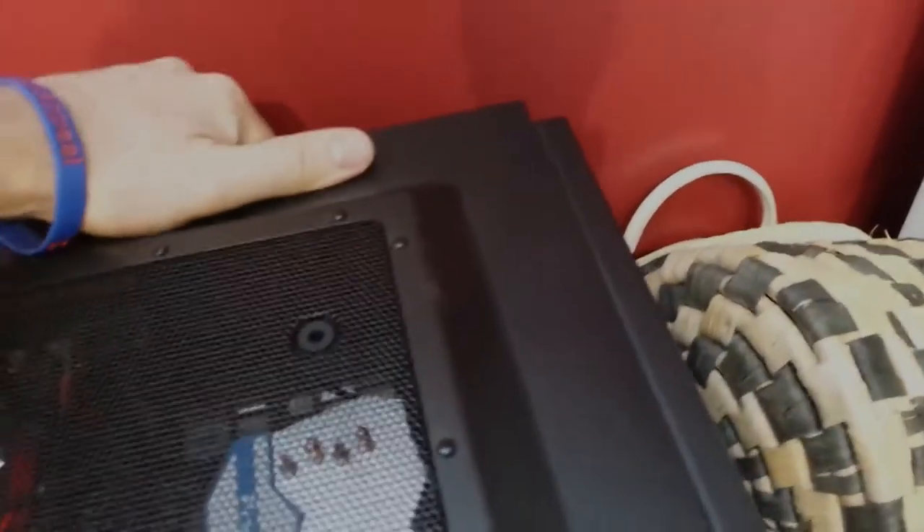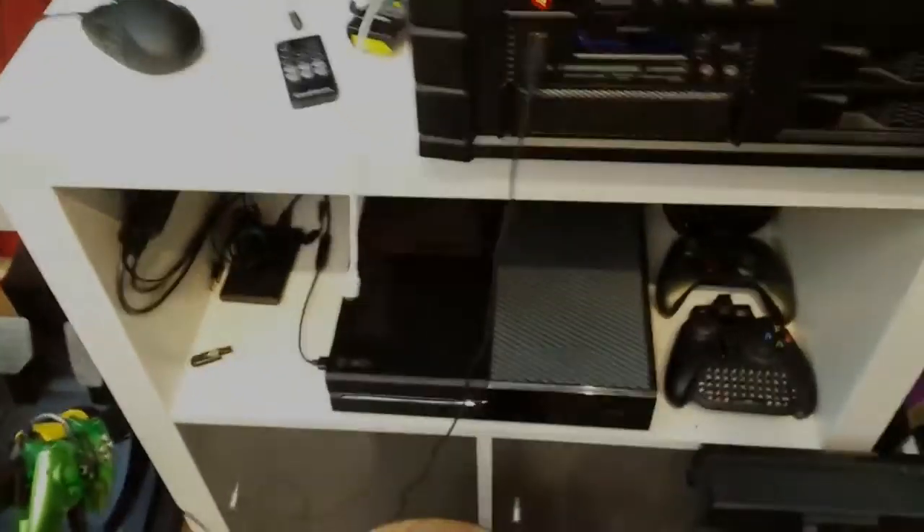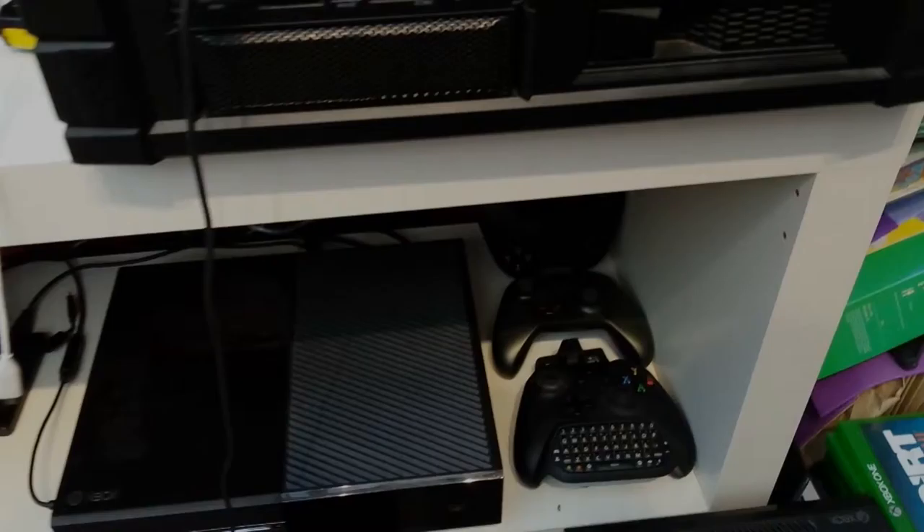I've got the Xbox One of course, I have a wired controller. I've got my HD 60 under there with my Logitech speaker control and an external hard drive — just a Toshiba hard drive that gives me one terabyte.